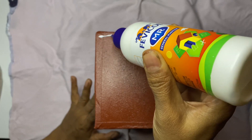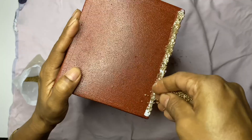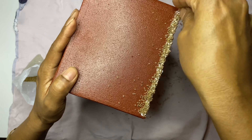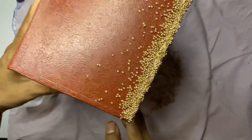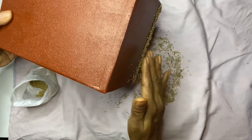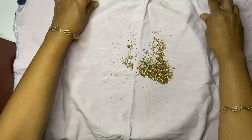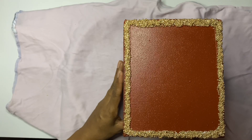Apply fevicol along the masking tape, then sprinkle small golden beads over the fevicol. Tilt the box so that the extra beads just fall off. Place a cloth underneath before sprinkling the beads — this makes it easy to collect the beads. Do the same on all four sides.